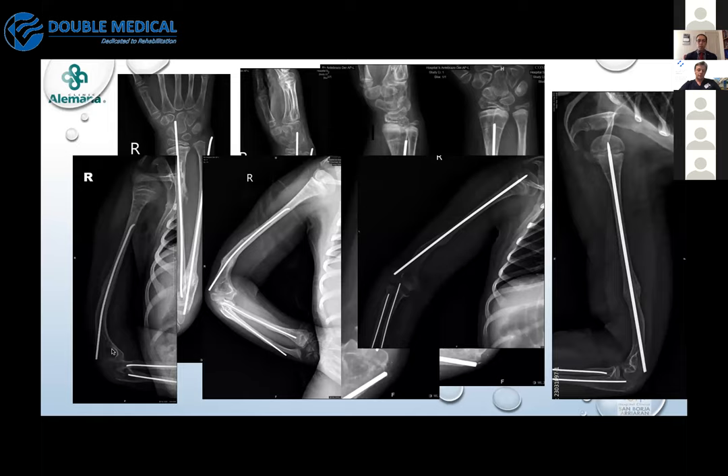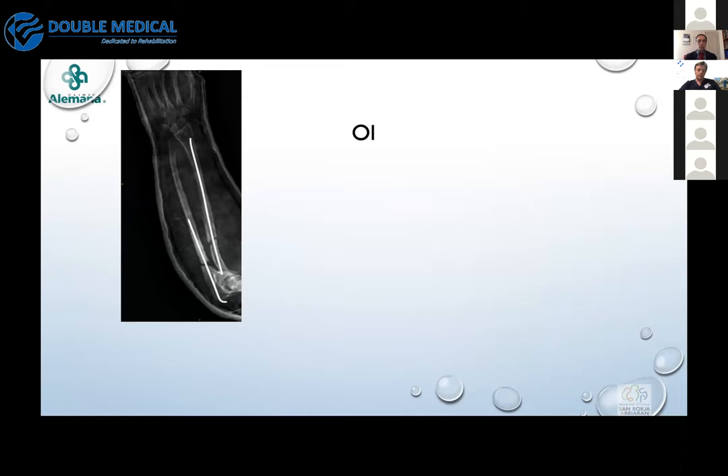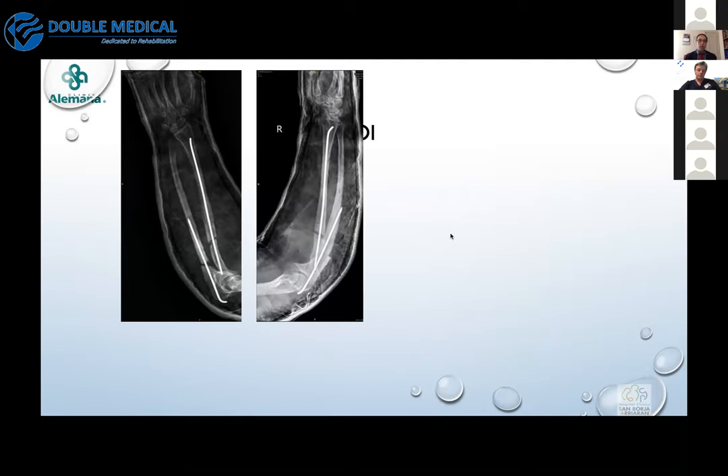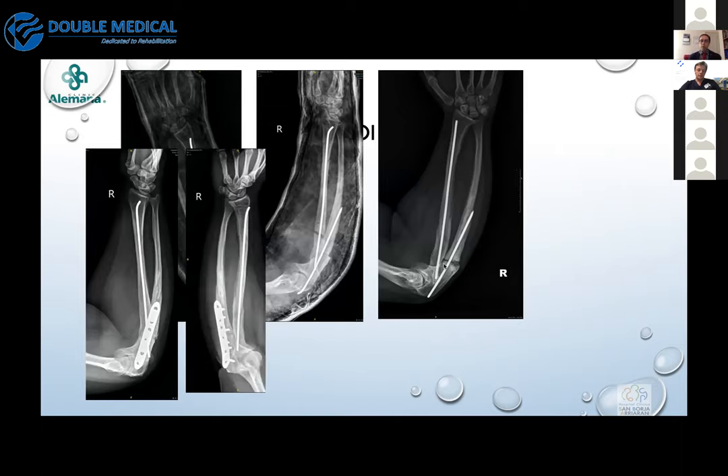That case would likely have benefited from two nail insertion. In another OI case, a colleague performed an osteotomy for correction and was satisfied with the alignment result, but over time a non-union developed. He then chose a rigid method — a plate — and the alignment and healing were achieved. This shows you have to select the right technique for each special patient.